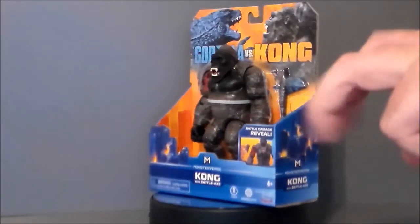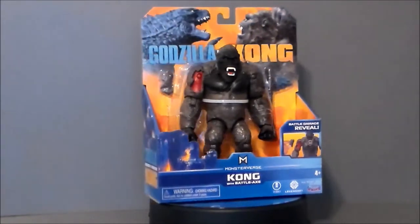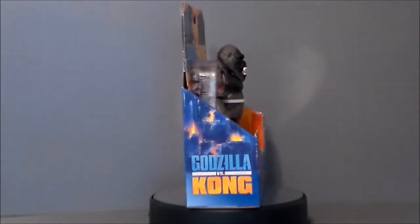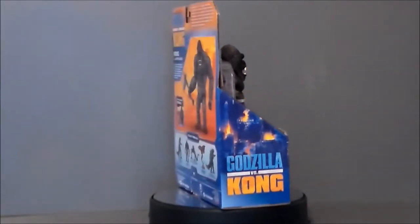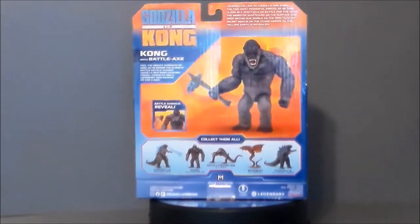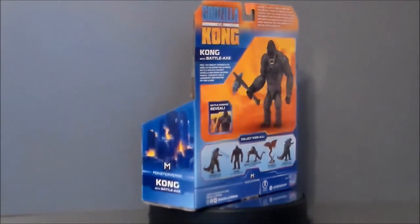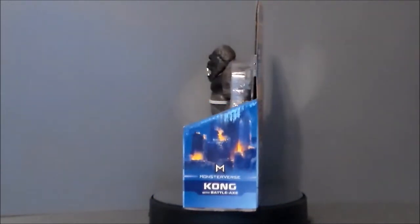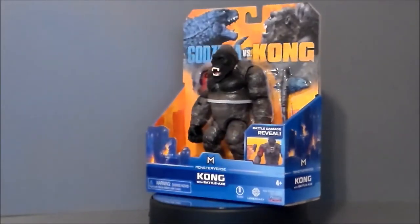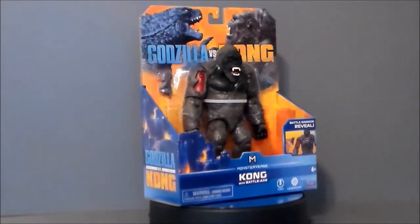They've got this six-inch line of figures, which is cool, but then they have the giant line — there's a Godzilla and a King Kong. To be honest, they're very boring compared to the six-inch ones. These have more features and accessories, and they weren't in scale to the previous movies. The Kong and Godzilla from the previous movie figure sets were probably anywhere from 12 to 18 inches, whereas the Playmates ones might be 10 inches tall. So I went with the six-inch line because they just looked more fun.